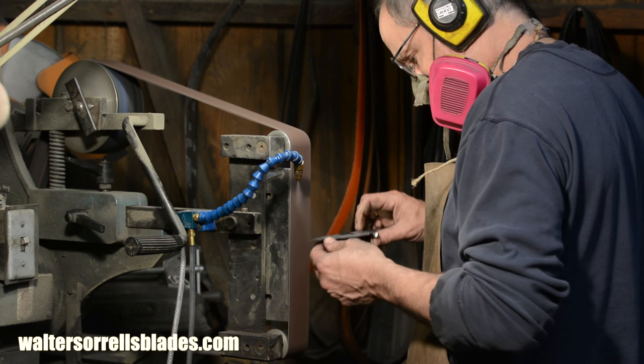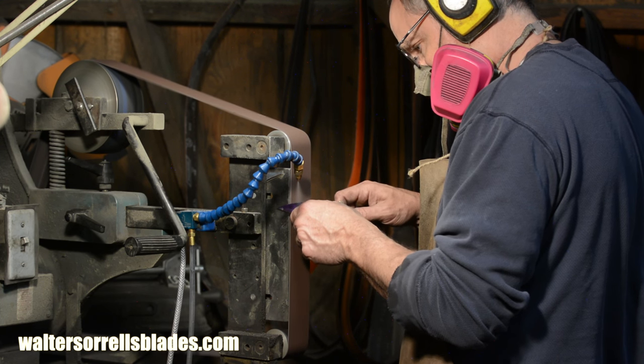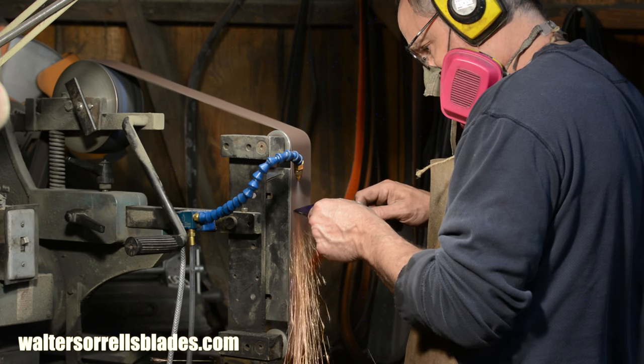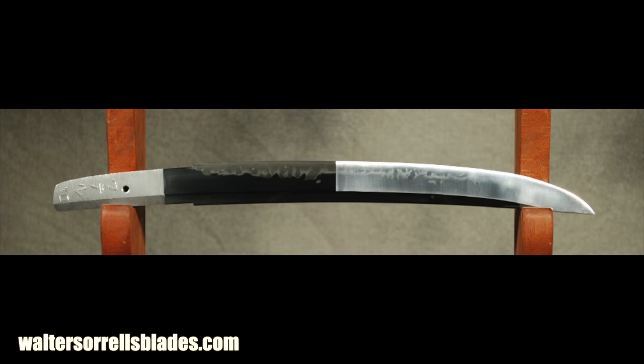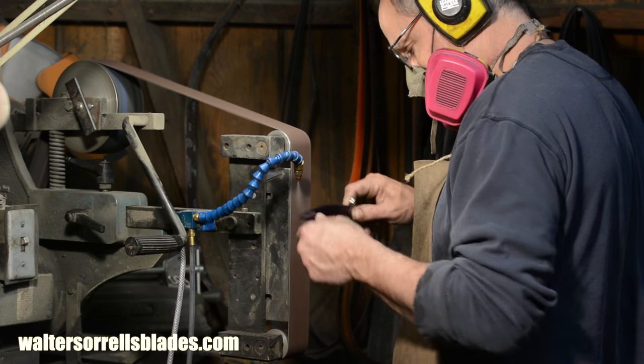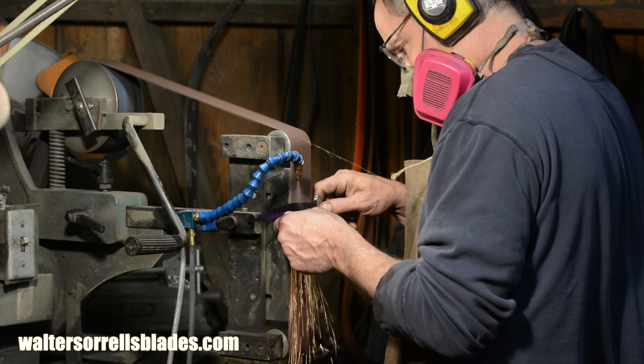It won't be exactly the same as this, but if you like this design, check out my website at waltersorrellsblades.com for the Tactics version. John wanted a blade that's a modern interpretation of a traditional Japanese defensive knife. I'm patterning this blade after an Osiraku Tanto, which has a short bevel and a secondary ridge along with a very long sweeping point. The basic construction will be of a modern type — full tang, micarta handle. There are a number of interesting grinding challenges in making this knife, so I'll use this video to focus on some off-the-beaten-path aspects of using a belt grinder.